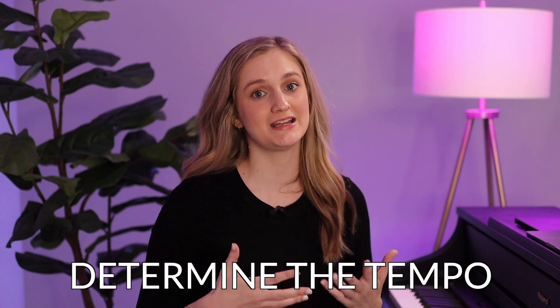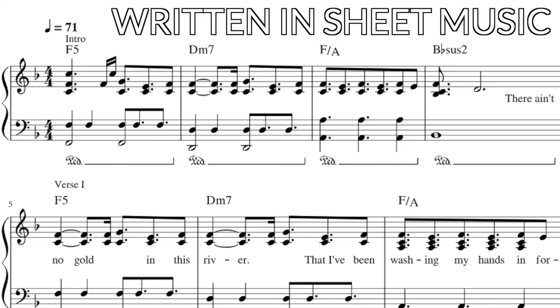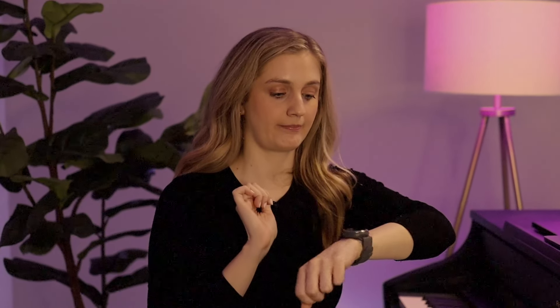After that, you need to determine the song's tempo. If you have no idea, you can listen to the song, or sometimes it is written in the sheet music. One thing you can do is just tap the tempo on your SoundBrenner watch, and that will help you find the right tempo for the metronome.